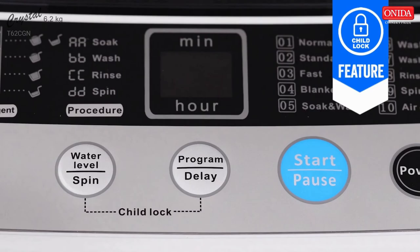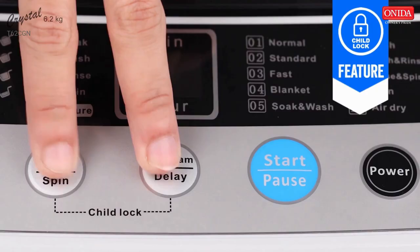Onida believes in safety first and hence have introduced a child lock feature which lets you lock the washer's keys to prevent kids from accidentally changing its settings.